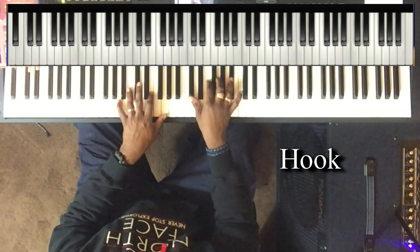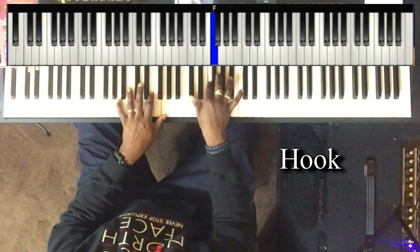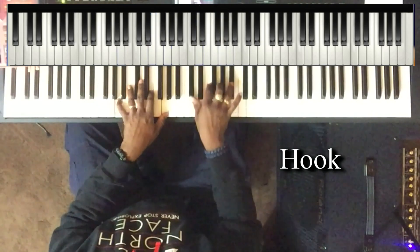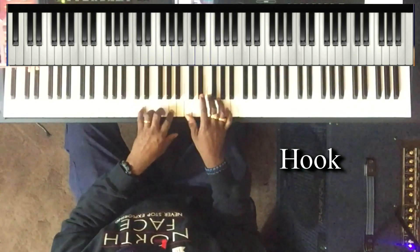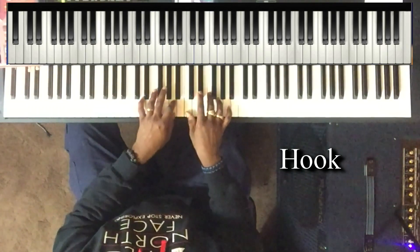Left hand stays where it's at, right hand — left hand: C sharp, F, G, and B flat. Left hand plays D and A, right hand plays C, F, and G.